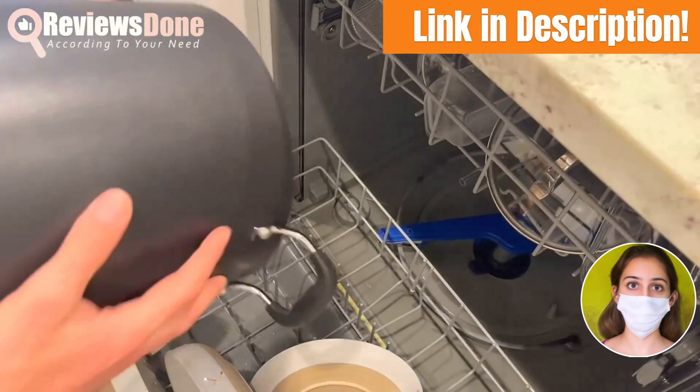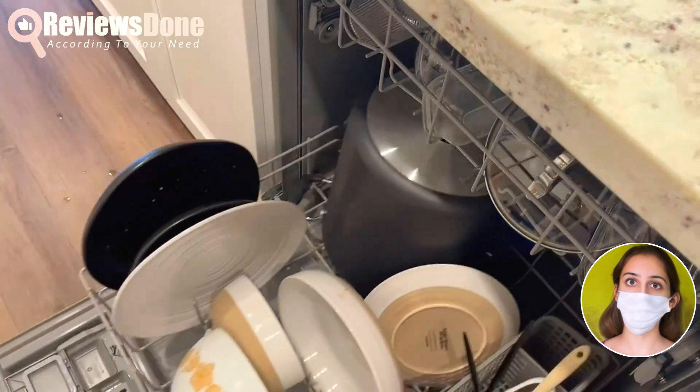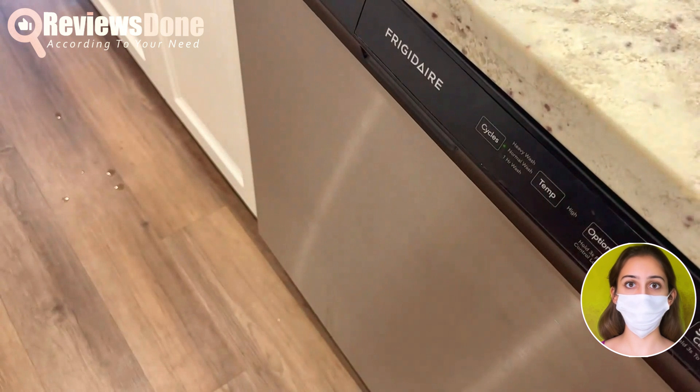It's dishwasher safe and oven safe up to 350 degrees Fahrenheit. We're very pleased with this stock pot and highly recommend it to anyone looking for a reliable one.